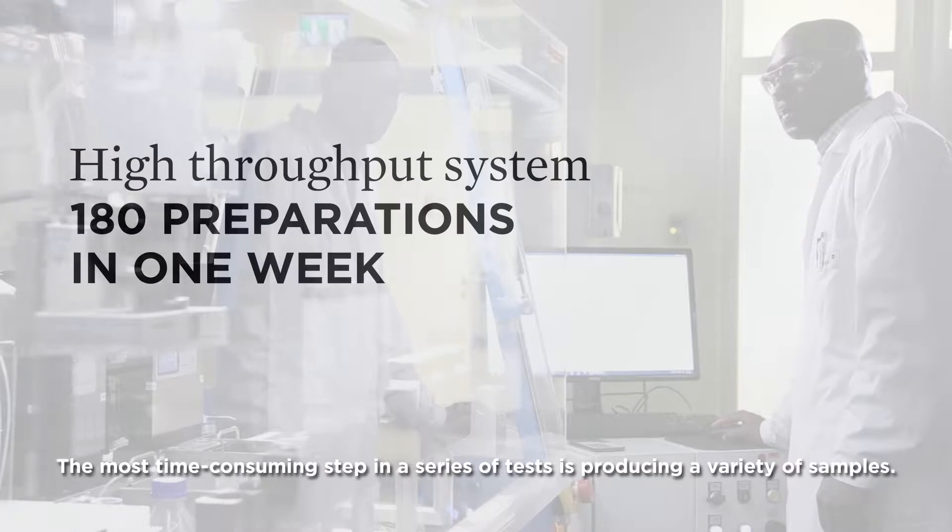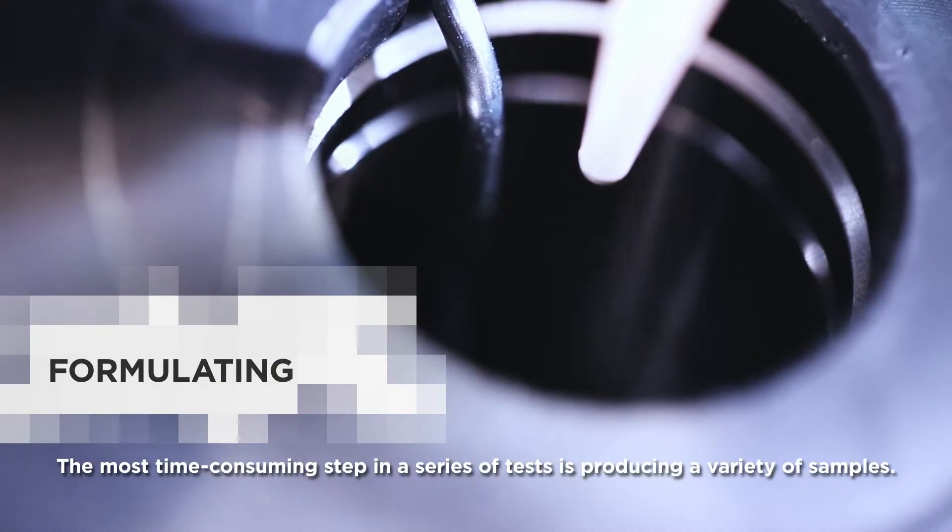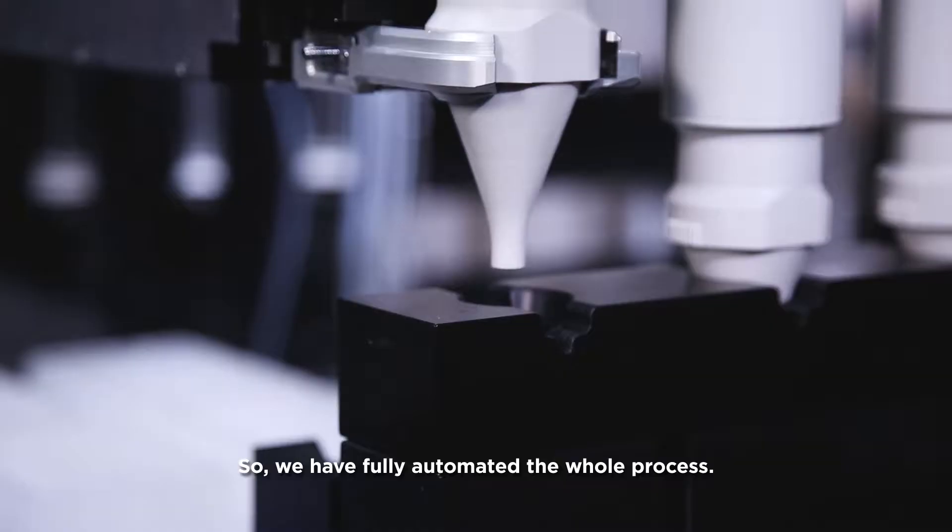The most time-consuming step in a series of tests is producing a variety of samples. So we have fully automated the whole process.